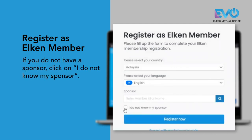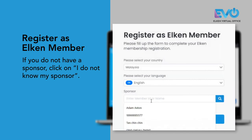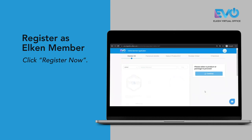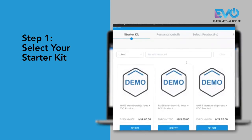So if you do not have a sponsor, just click I do not know my sponsor. Then click register now and select your starter kit.